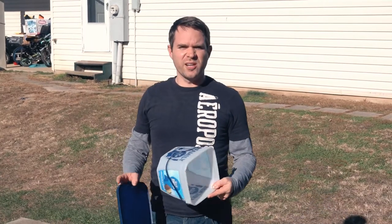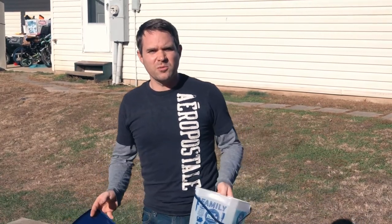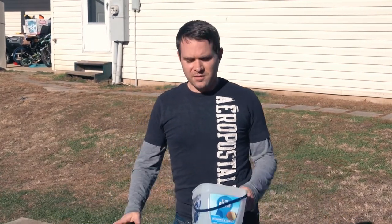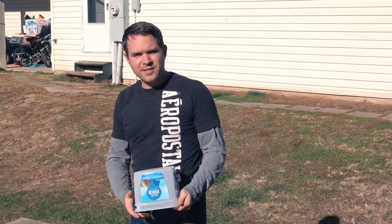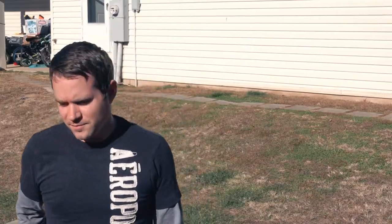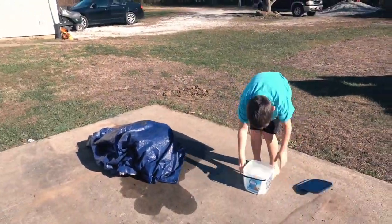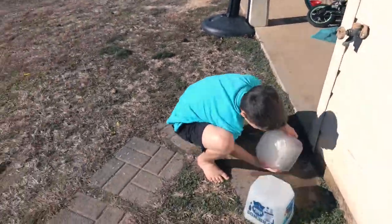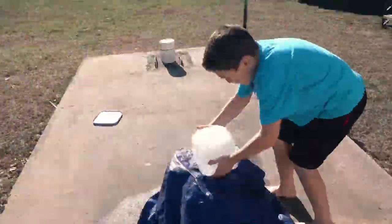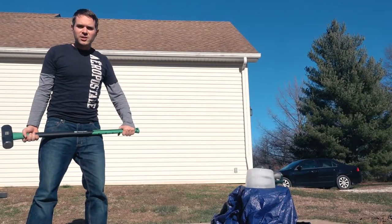This is pretty simple — we just took regular ice cream buckets, filled them with water, froze them, then you flip them upside down, run water over them, and the ice pops out. Now we're gonna see what happens. Okay, here we go!